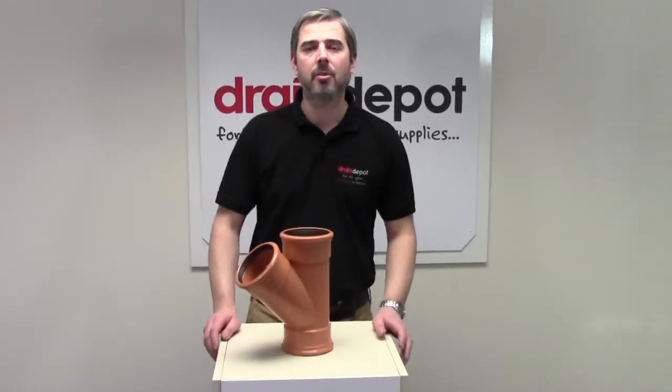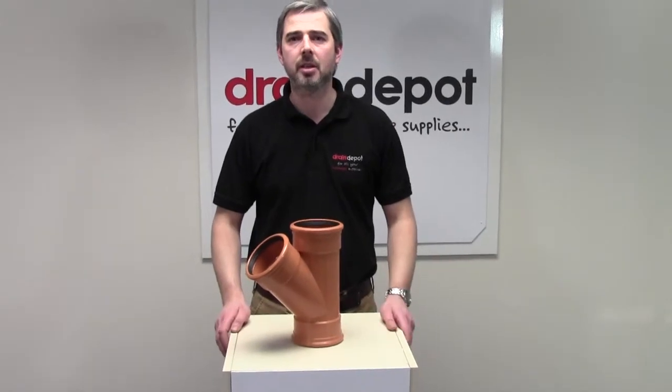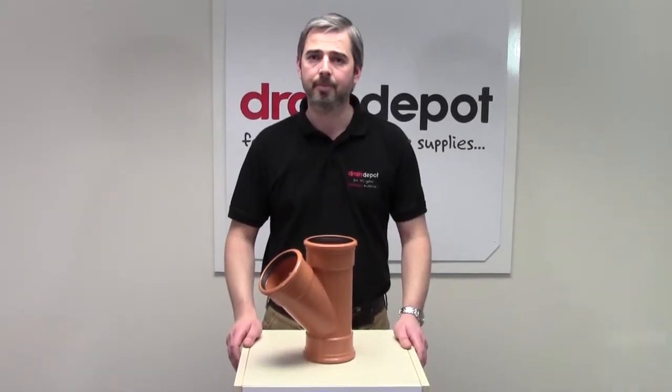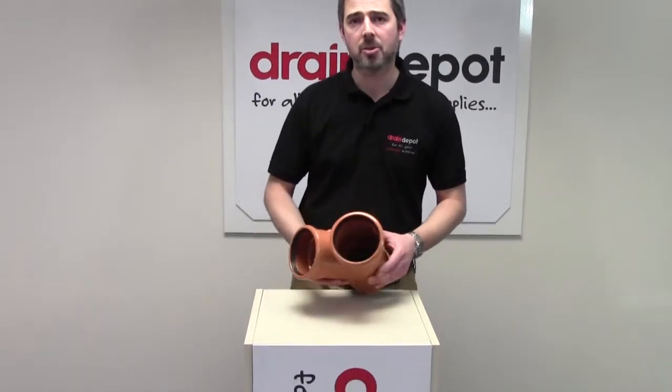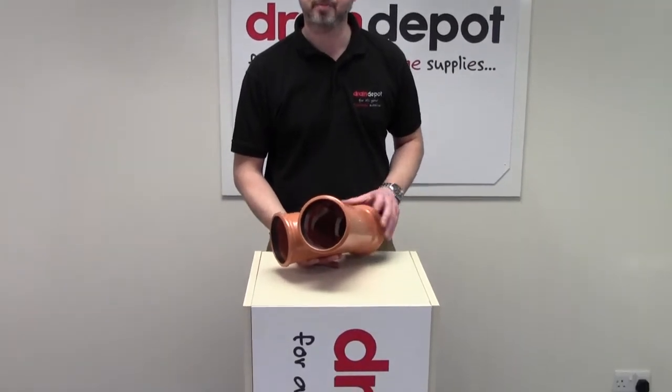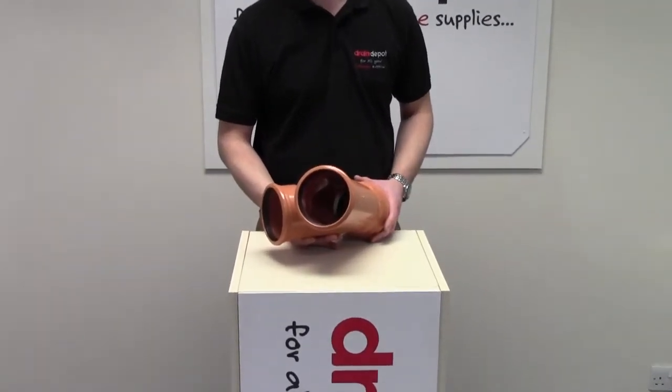Welcome to Drain Depot. In front of me I have a UPVC drainage junction at 45 degree triple socket. Available in two sizes: 110mm diameter, which is this one I have here in front of me now, and 160mm diameter.